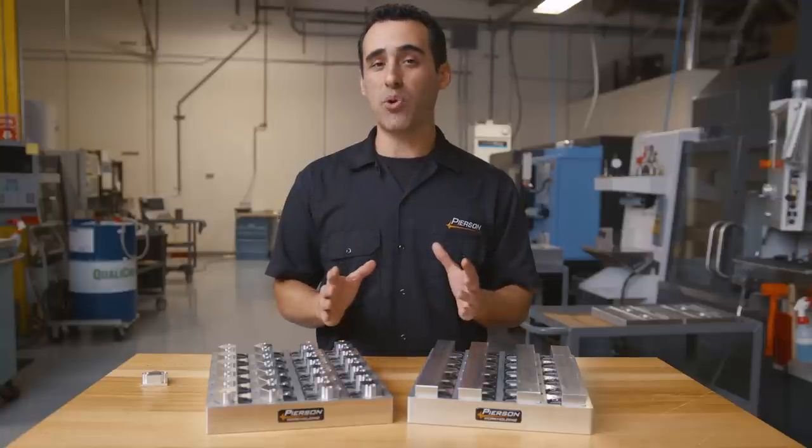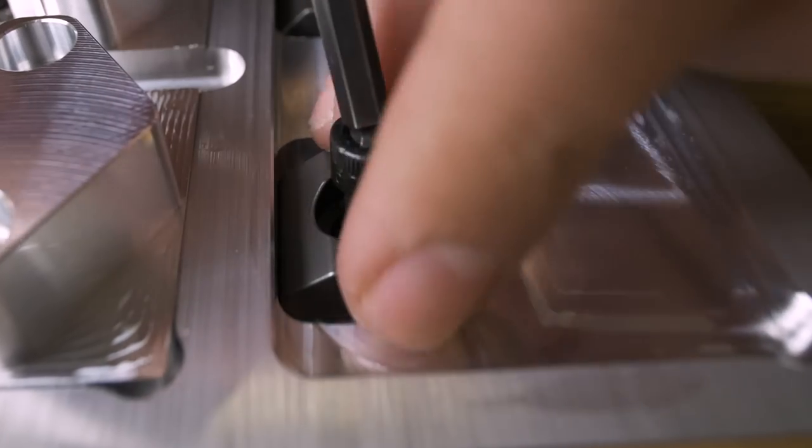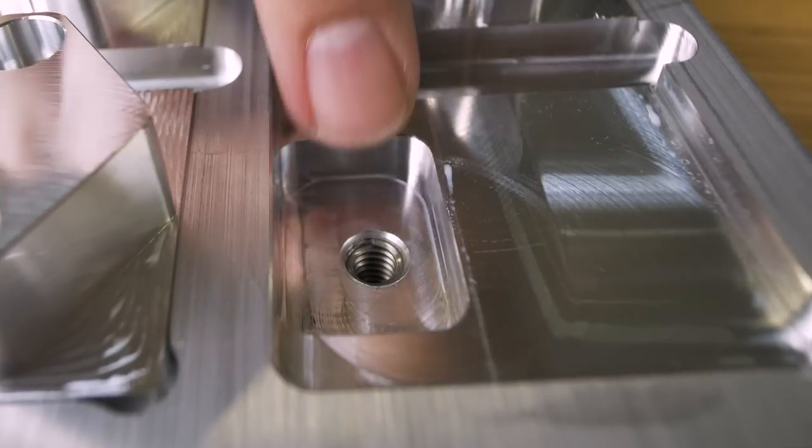One final thing to point out is that we always add helicoil thread inserts so we have a more durable thread to engage in for longer pallet life.